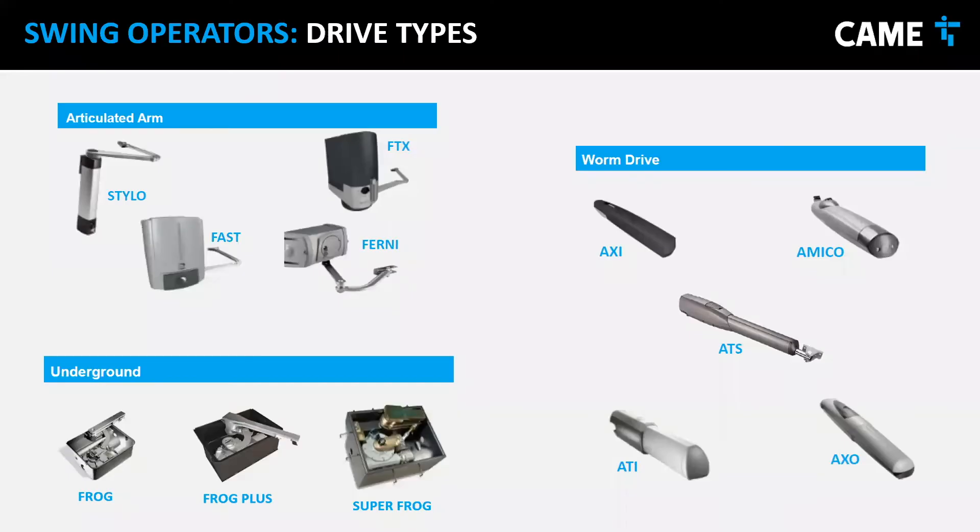Here's an overview of the swing gate operators available. There are three types: articulated arm — the FERNI itself is an articulated arm; worm drive — a very different type but does the same thing, opening swing gates; and underground — which goes below the ground so you can't see the operator, giving a very sleek finish. Depending on the site, you choose which type you want.